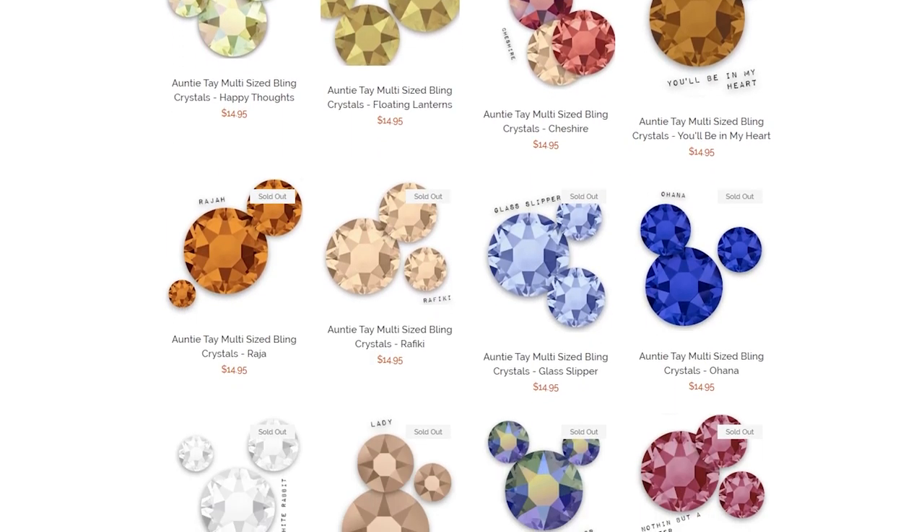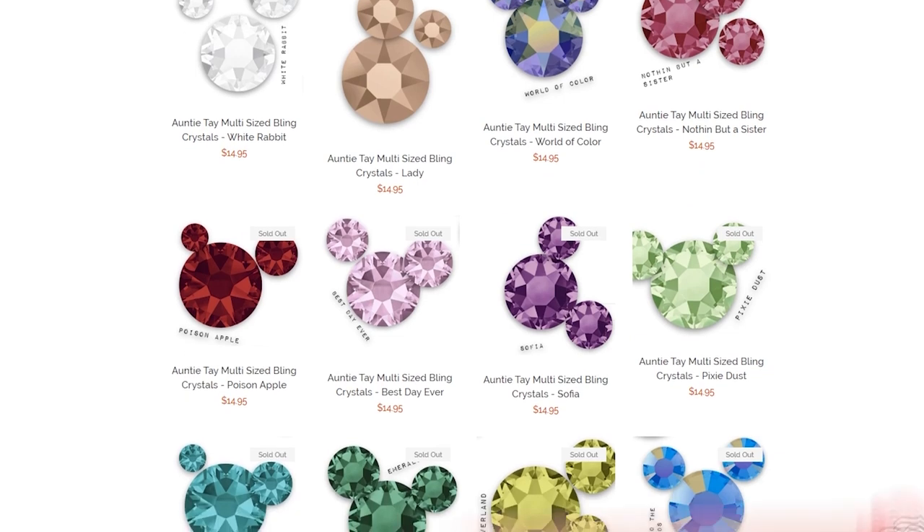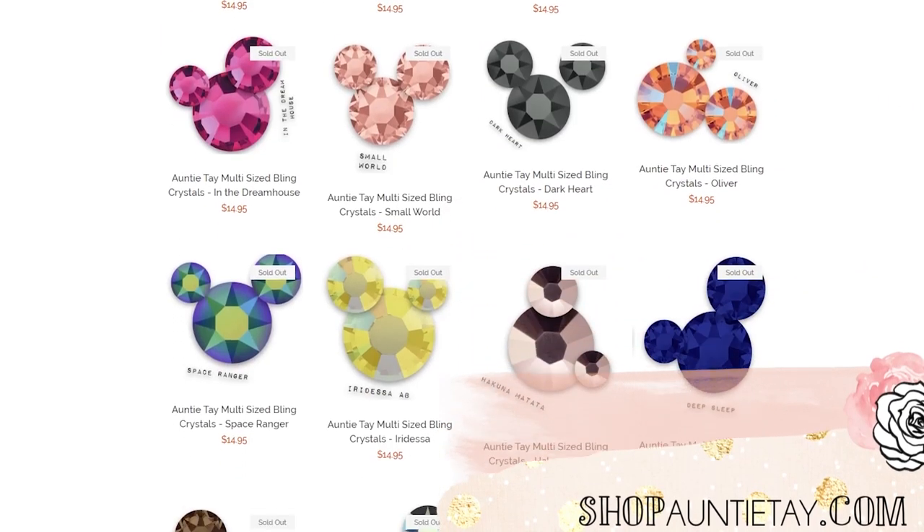If you guys don't know, Auntie Tay Bling is my brand of bling. It comes in 1,400 multi-size packs in 40 different colors, and it will withstand the Swarovski test. You can place them next to each other and they literally bling the same, but it's not going to break the bank. If you need some bling to bling up your own YouTuber merch or products, I have tons of video ideas, and the bling is on ShopAntiTay. If you're a member of my craft community or business membership, you also get 20% off all my products.